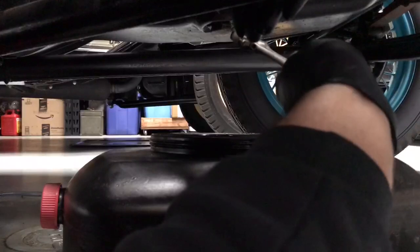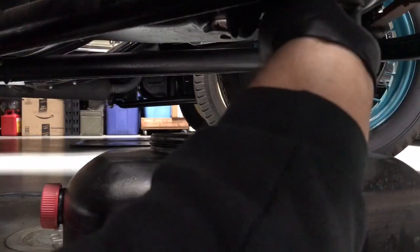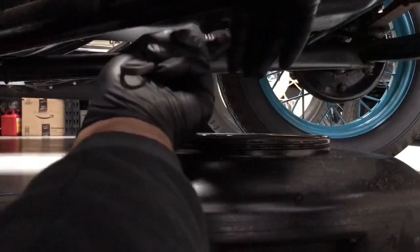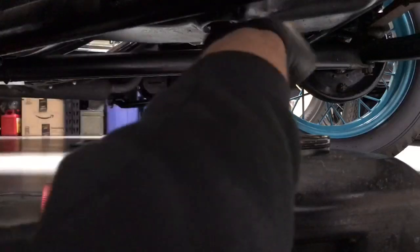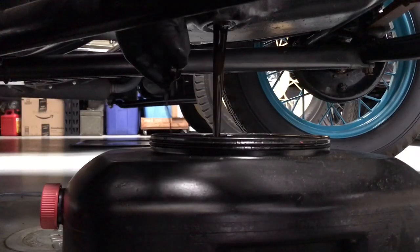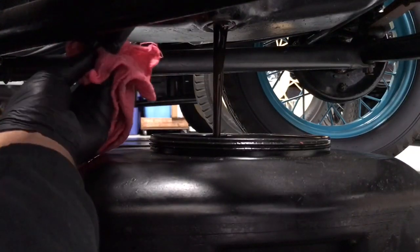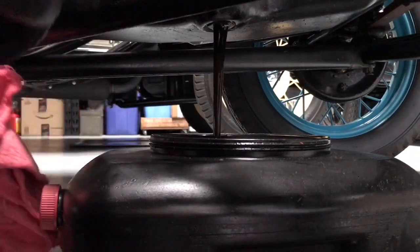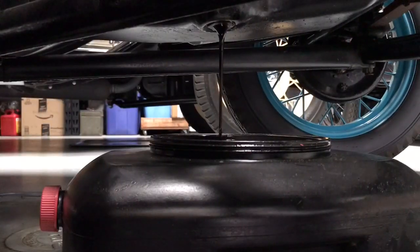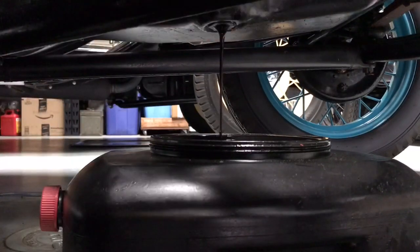We're going to go ahead and drain the oil. This part's pretty self-explanatory. Let's get a big crescent wrench on here — this is my metric crescent wrench. The trick is to keep your hands out of it. No matter what, you're going to get oil on you, so have a rag ready. And there goes all the lifeblood out of the Model A. While you're waiting for the oil to drain, just take your rag and wipe around down here and kind of clean everything off.